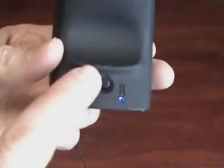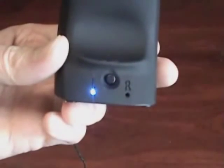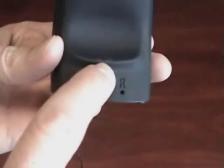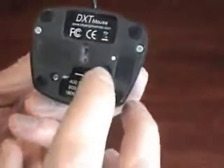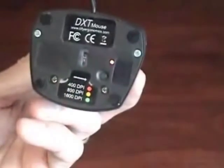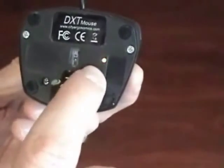With the press of a button, the DXT can be used as either a left or right handed ambidextrous mouse. DPI settings can be adjusted from the bottom to customize precision control for individual needs.